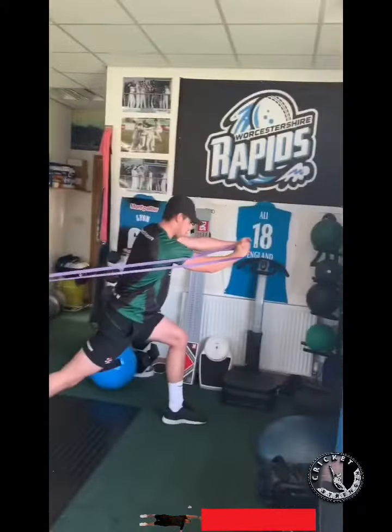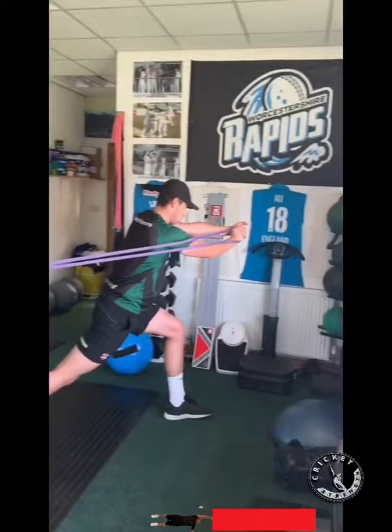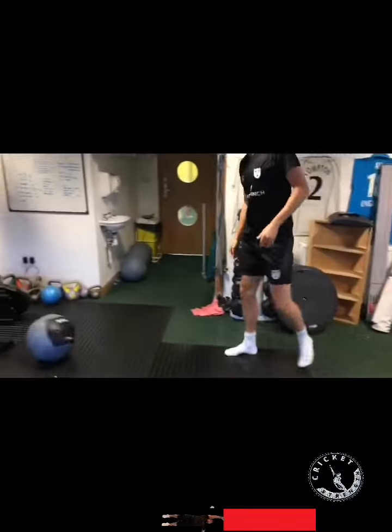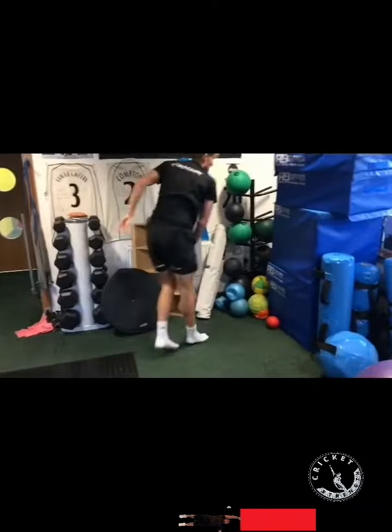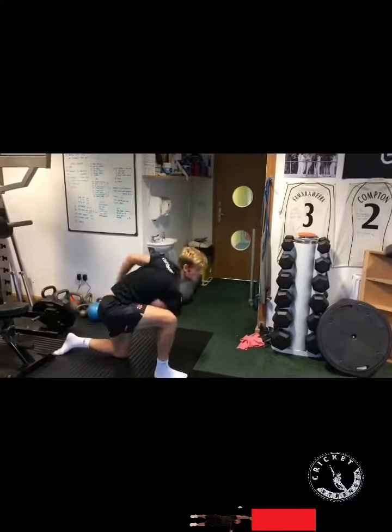Some more rotational work here so everything's going to be ready and firing up. Then we get into some med ball work - getting a bit more specific now with some back foot work, med ball drills, thinking of the hips coming through as well. Then go into some half kneeling.